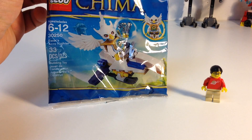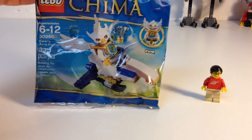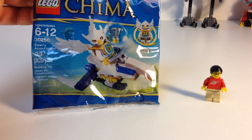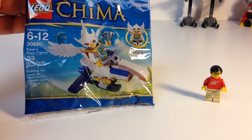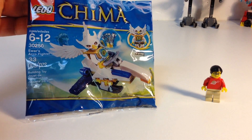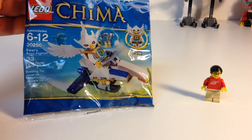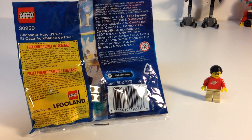A flying creature that needs a vehicle — I don't understand Chima. It seems to be quite popular. In fact, some of the reviews for this set are approaching 100,000 views. I don't know if that's because of the reviewer, or if everybody just wanted to see this set.